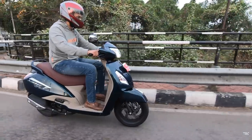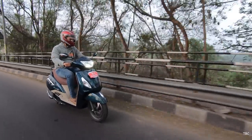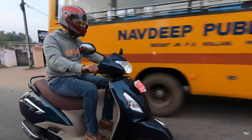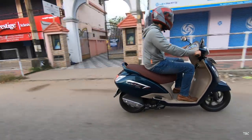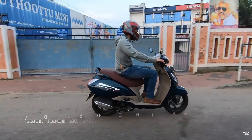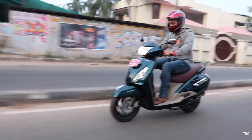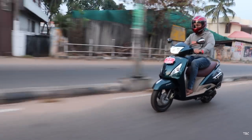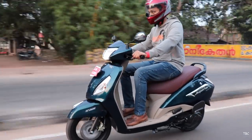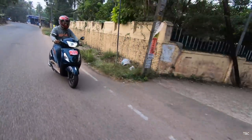The claimed mileage of the Jupiter Grande is 62km per litre and we tested the scooter in the city and got approximately 50 to 55km per litre, which is good for a scooter. This may vary based on the way you ride. For the price, this is the Grande edition with disc and it costs approximately 64,790 which is the ex-room pricing, and the variant without disc costs approximately 61,320, also ex-room pricing. The pricing is a bit on the higher side but to an extent justifiable because of the premium parts used.